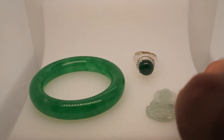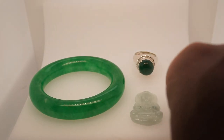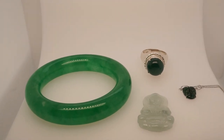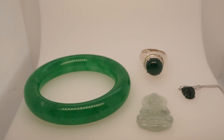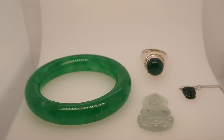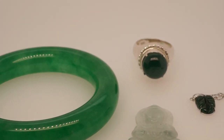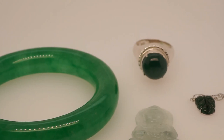Among these four, two of them are completely untreated natural jade. Two of them are treated but they are jadeite jade. Of the two that are untreated, one is jadeite jade and one is a different type of jade, but it is still jade. Of the two that are treated, one is grade B — impregnated with a polymer to improve the clarity — and one is grade C, which has been treated with both a polymer and a dye to improve transparency, remove inclusions, and improve the color.